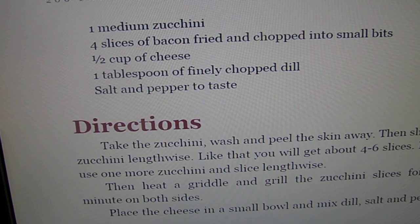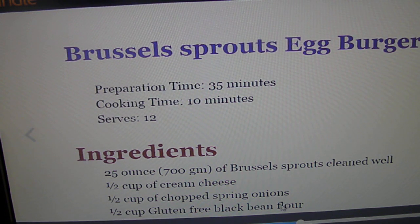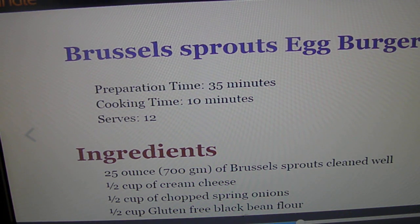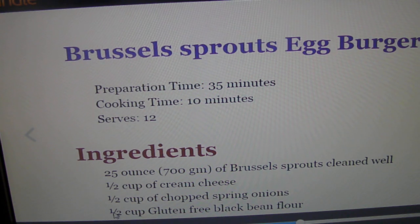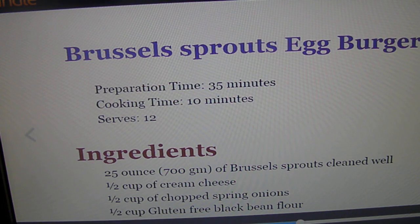Zucchini with bacon wraps. Now the only thing I would scratch out is the black bean flour. We don't use any kind of beans except green beans and yellow wax beans. A lot of people argue because they say kidney beans have fiber, but you can find fiber in non-starchy vegetables too. Beans do have a lot of carbs, so I would probably use coconut flour instead.